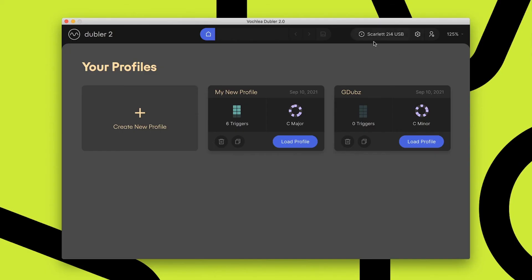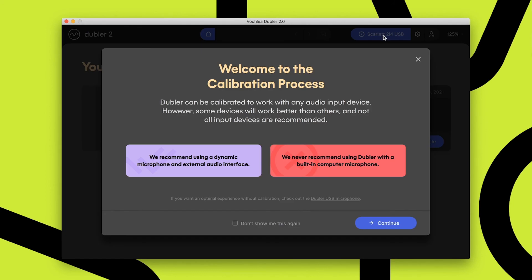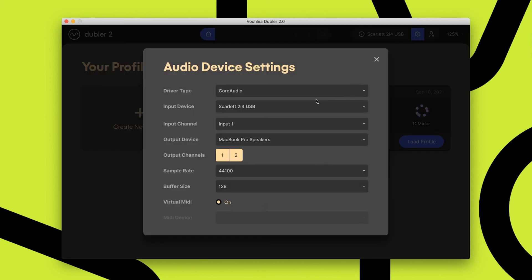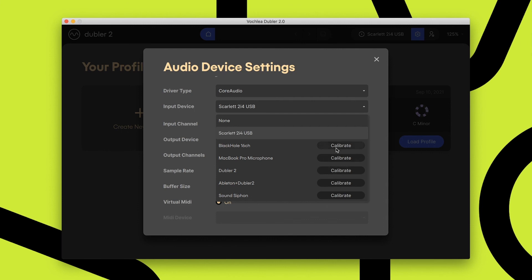From time to time you may need to recalibrate your device. There's an area up here that shows the currently selected input device — the Scarlett Focusrite. If you click on that, it will take you back to the start of the calibration process. Alternatively, you can access the audio settings with the cog next to it and select a completely different device to calibrate at any time.